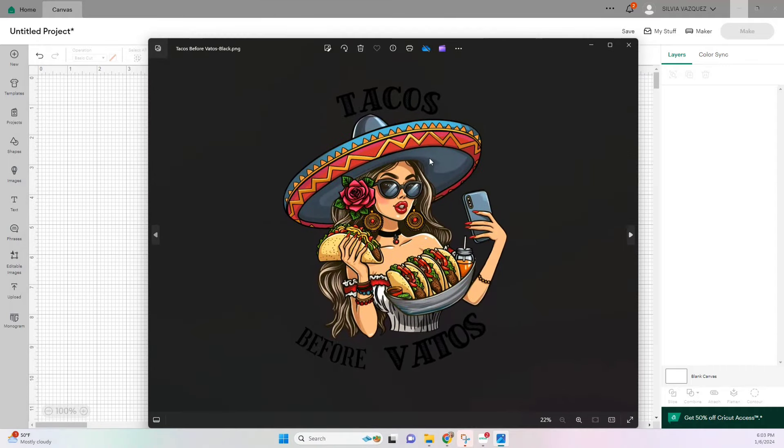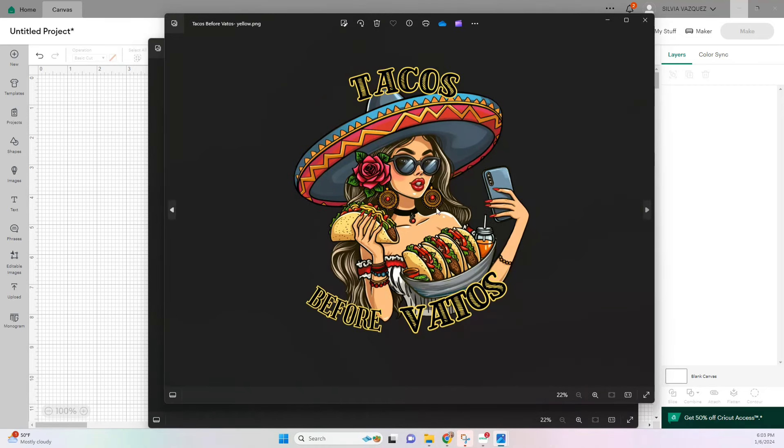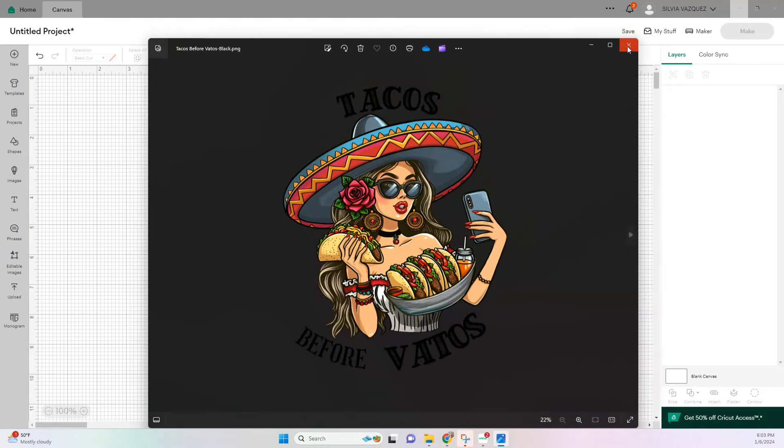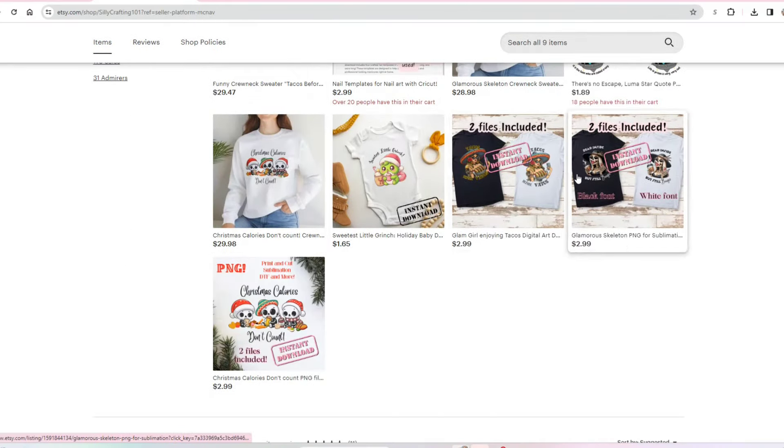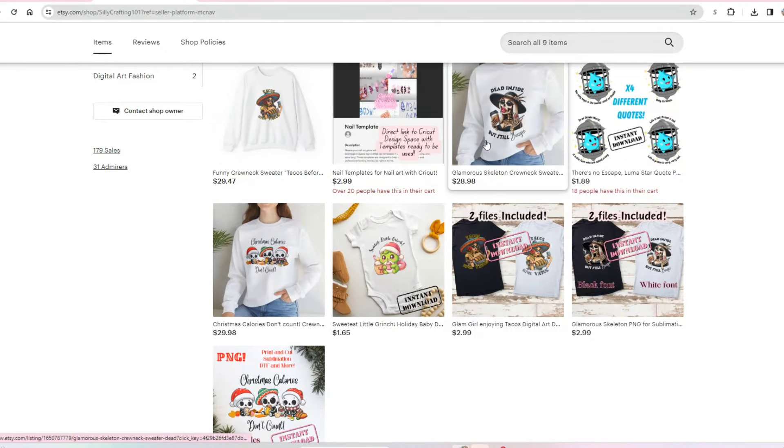Starting off in Cricut Design Space, we are opening up a new page. These are the two files that come in my listing — this one has black text, and this one has yellow text. I will have my Etsy link down in the description for you guys, and I do have other digital files that you guys can also purchase.